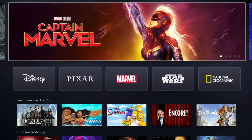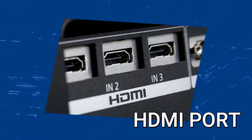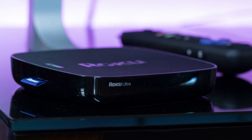So the way that I'm going to show you how to install Disney Plus will be able to work on any model of TV and any year of TV. You just have to have an HDMI port on your TV to plug into. The way to give your TV the ability to install Disney Plus is to get a streaming device to plug into your TV.